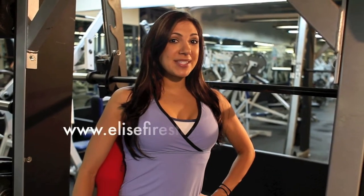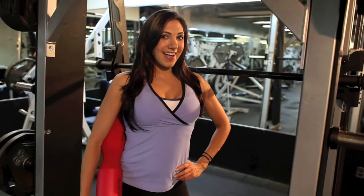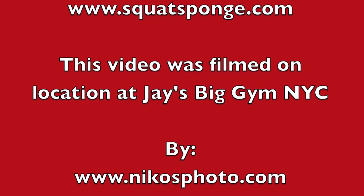For more information on fitness tips and other services I offer, please visit my website at www.elisefirestone.com.